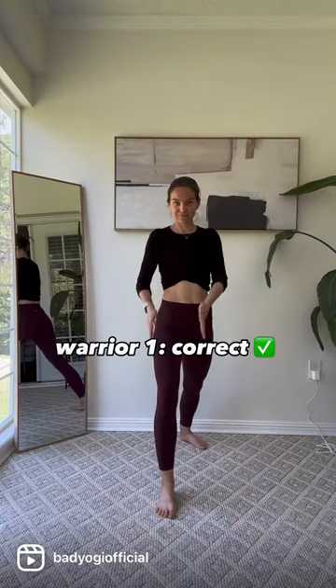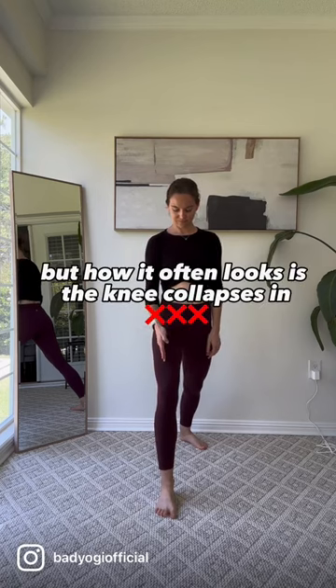For example, warrior one — how it should be. Now how it often looks as the knee collapses in. This is how you get hurt.